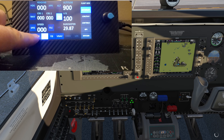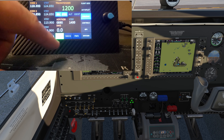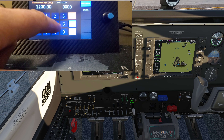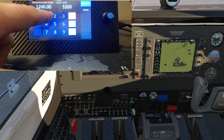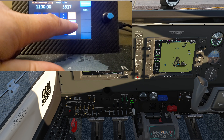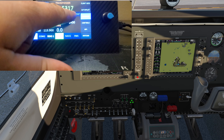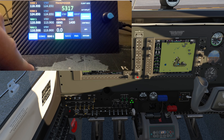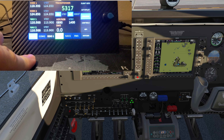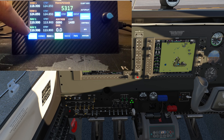Now comms and nav — look at this! Check out the transponder. Just tap on the transponder code and type in your squawk code — say 5-3-2-1 or whatever it is — hit enter and there's your transponder set. From here you can select altitude reporting and hit ident if needed. For COM 1, if you want to change the frequency, simply tap it, swap standby and active.